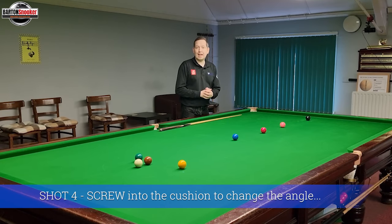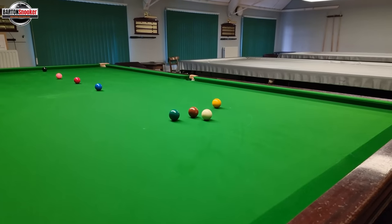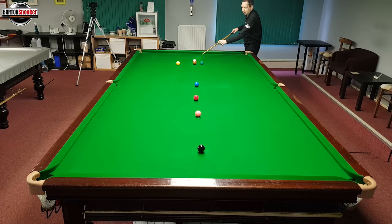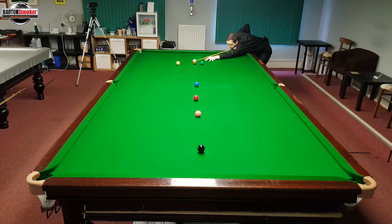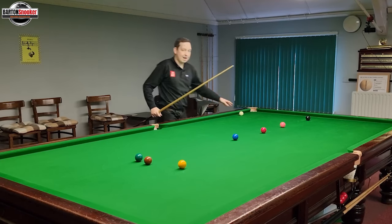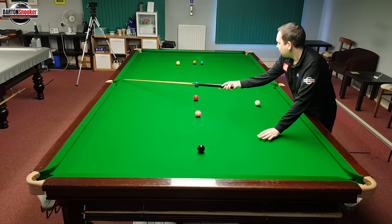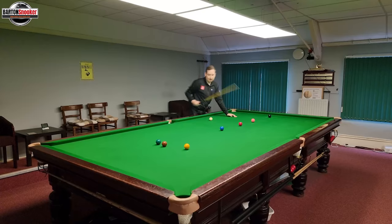Shot number four is incredibly useful when playing out of snookers. My white is snookered behind the brown, and the red is right in the middle of the table. The shot involves using screw to change the angle the white comes off the cushion. I can hit just before the middle pocket — let's try plain ball first. You can see the white has gone too wide and won't hit the red. Now I'll hit the same point on the cushion but place screw back on the white. Hit it a bit harder with screw, and instead of coming off wide, it comes off a lot squarer — checking the angle even without side spin.